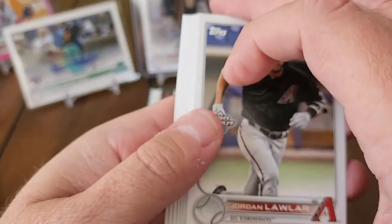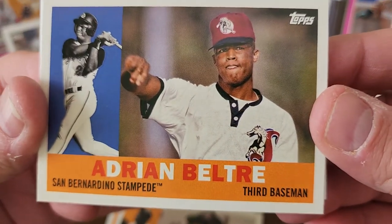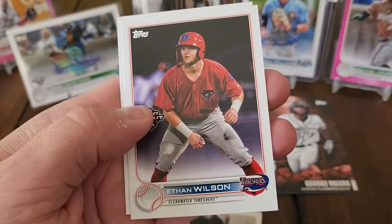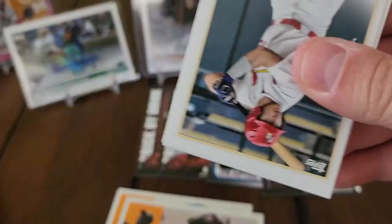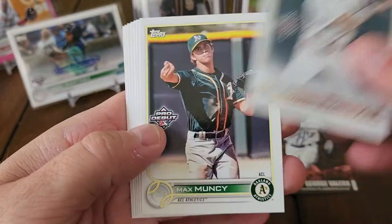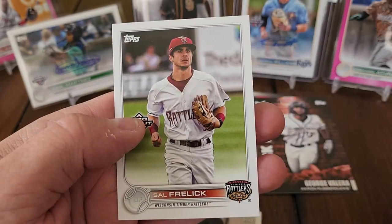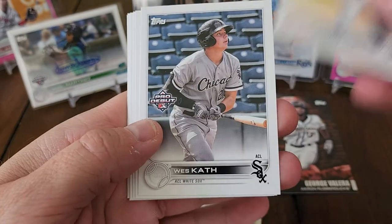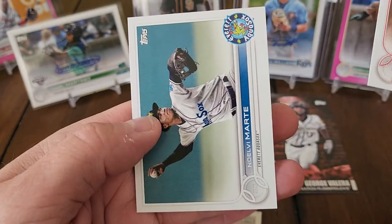Jordan Lawler leads off this pack. Raquelvin de Castro, Heston Kirstad, and there's another throwback — Adrian Beltre, San Bernardino Stampede. Adrian del Castillo, Harry Ford, Ethan Wilson, Brady House. Getting down to it here — still one more autograph out there. Ryan Holgate — nice one. Max Muncie, Yosfor Garcia, Samod Taylor, Austin Martin, Sal Freilich.